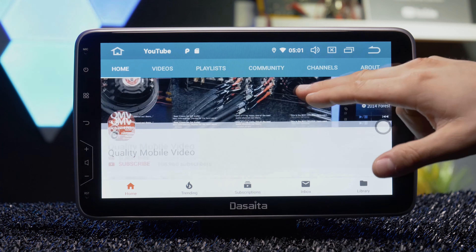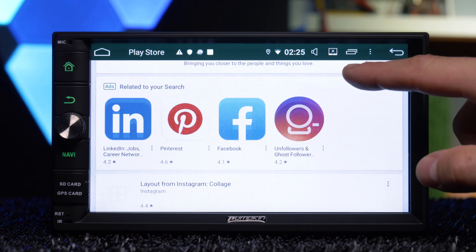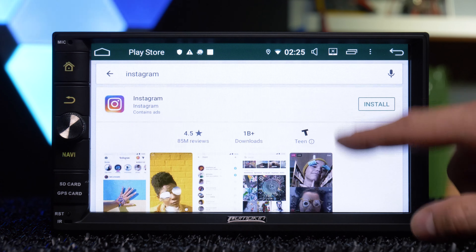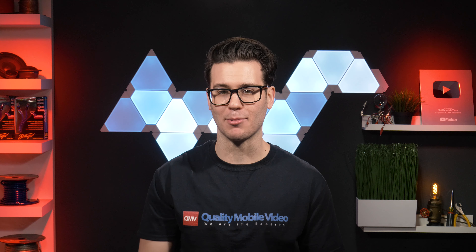Android stereos are basically tablets for cars, and just like a tablet, they have internal storage and the ability to download any app you want from the Google Play Store onto the radio itself. Meaning, if you have an Android stereo, you can download any video streaming app onto the stereo — like YouTube, Netflix, HBO, whatever you want. Treat it like a tablet.